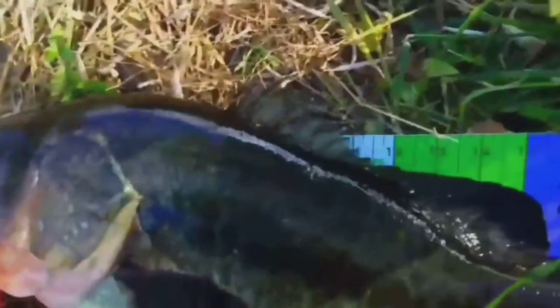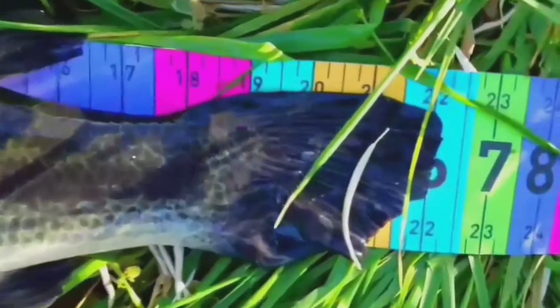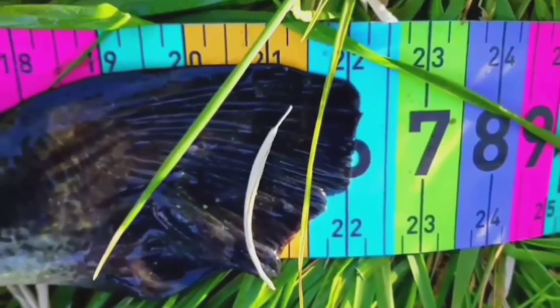Measuring... Right at 22 inches! Yes! Beautiful, beautiful fish.